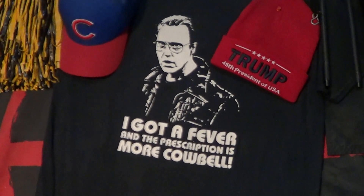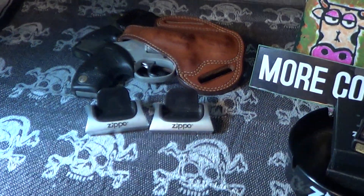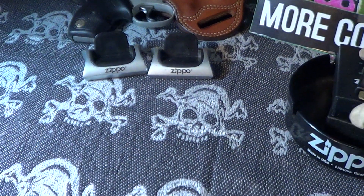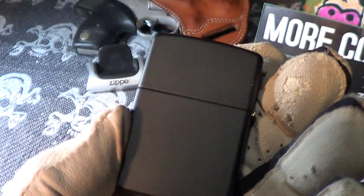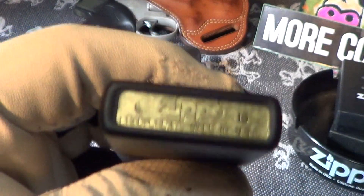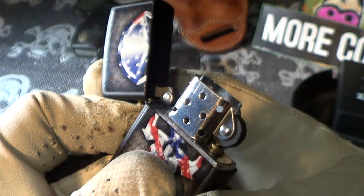Today we're going to take a look at a couple of Zippos. The first one is about two years old — this is the Punisher Zippo on a black matte finish. I think that is an L of 15, so it's about two years old. It still fires up nice.